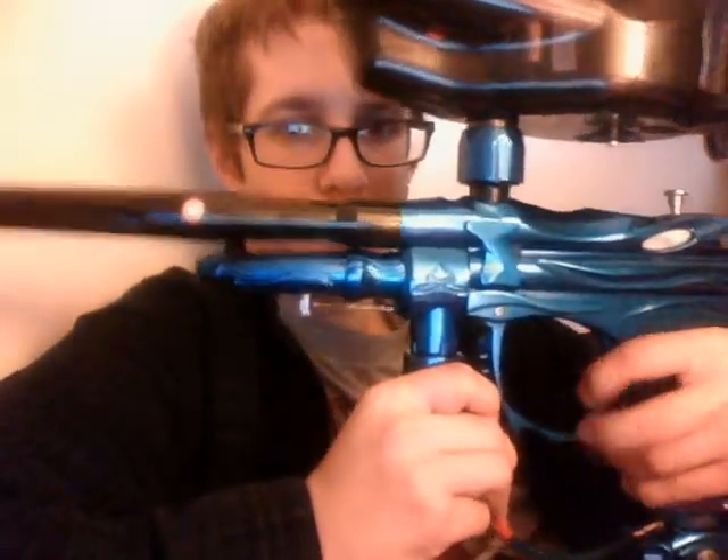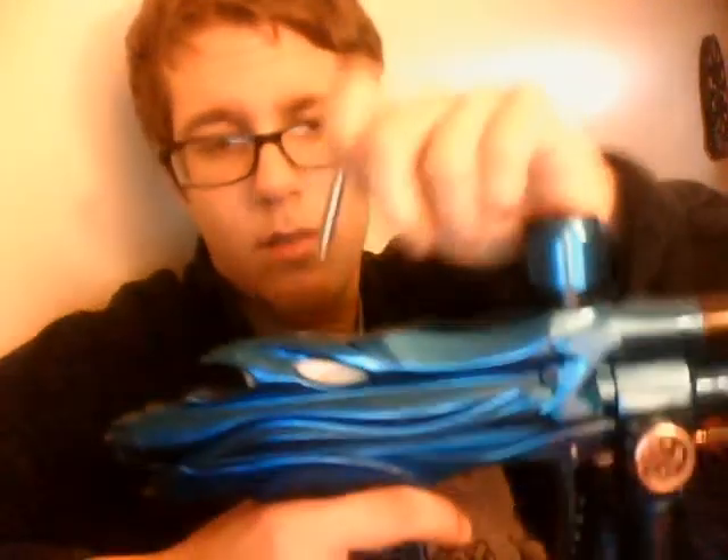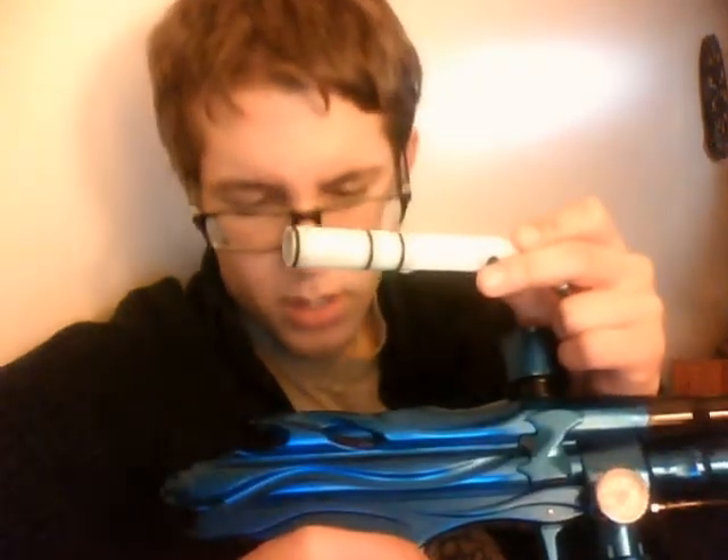Basically, what the System X Enemy is — it's basically an Intimidator for the most part, uses a lot of the same parts. The main difference between the System X Enemy and the Intimidator is the Enemy has a shorter bolt — the bolt stroke is shorter on the Enemy, which is pretty nice.